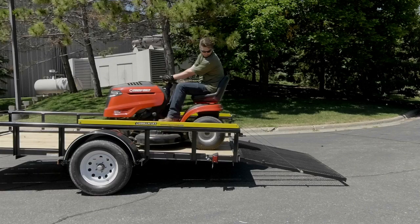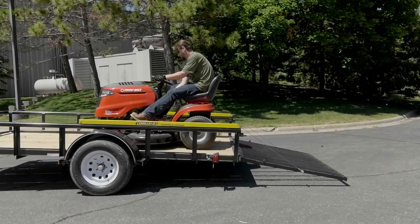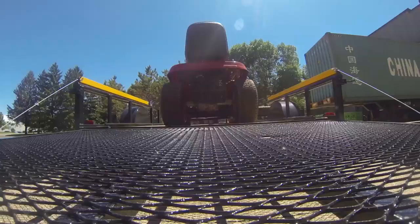This two-sided tailgate lift assist from Gorilla Lift takes all the weight off most heavy utility trailer tailgates or ramps, allowing you to raise or lower them with virtually no effort.